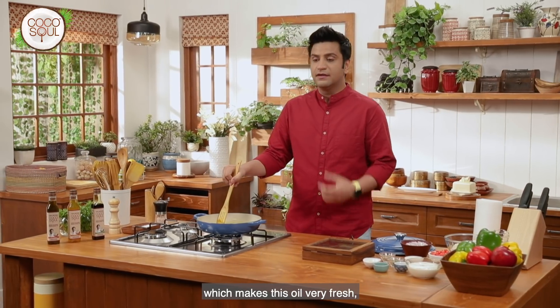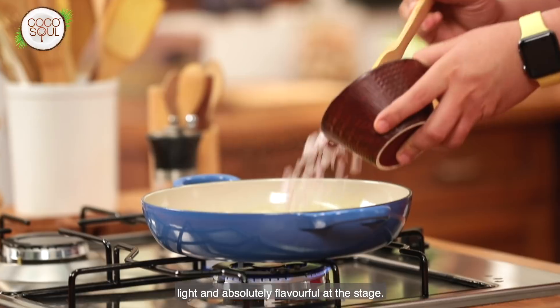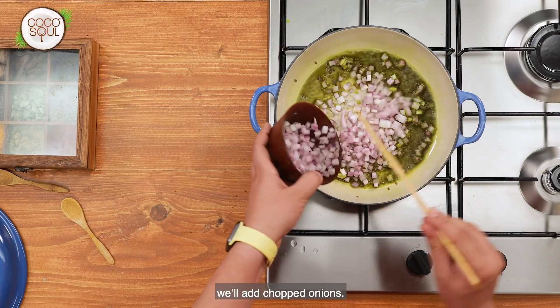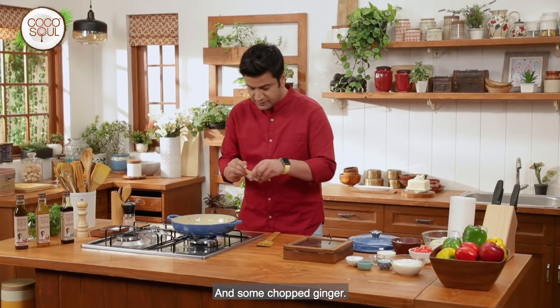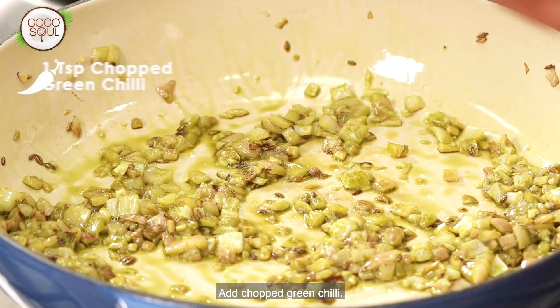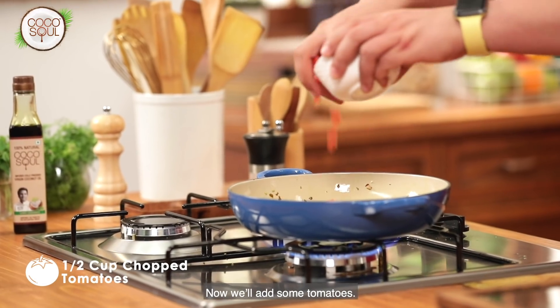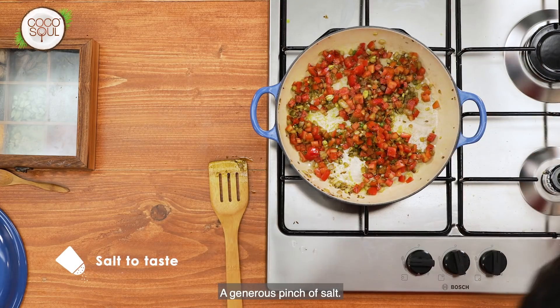This oil is very fresh, light, and absolutely flavorful. At this stage, we will add chopped onions, chopped garlic, and chopped ginger. We don't have to really brown the onions. Add chopped green chili and then tomato, followed by a generous pinch of salt.